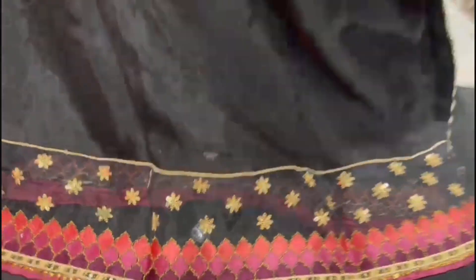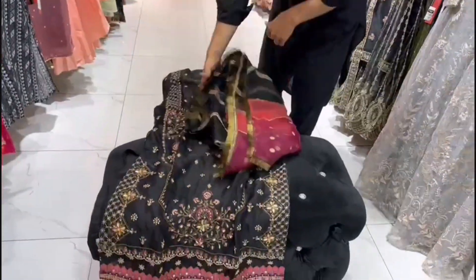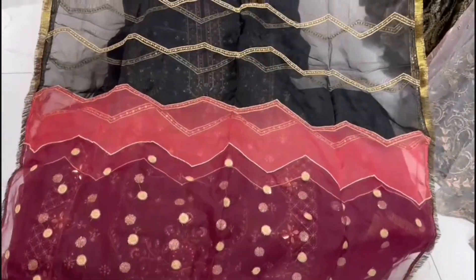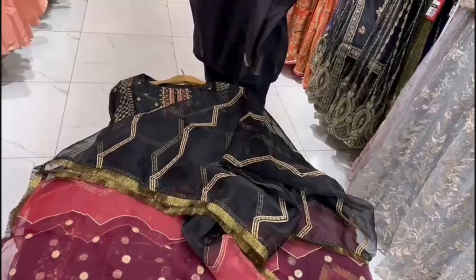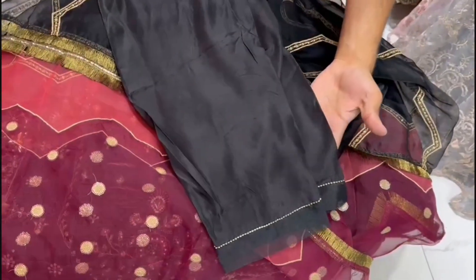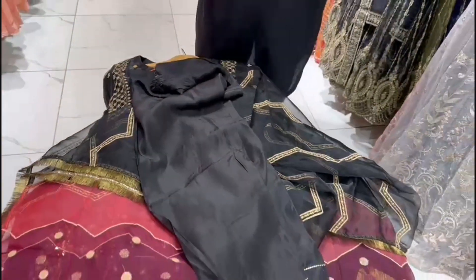I will show you this in the dupatta. This is a dupatta — the border has a clear latch. It has a plain trouser. This trouser is made in a proper 3-piece suit; sizes you will get are small, medium, and large.